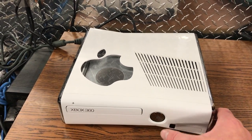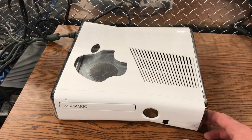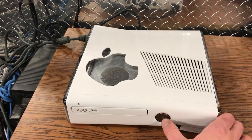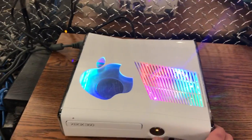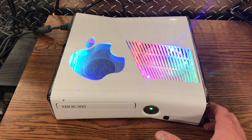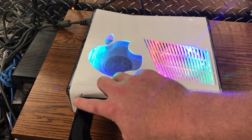This is all customer requested, and if you listen when you turn it on, it has the Mario turn-on sound. And also when you turn it off it has another noise, and then when you use the eject button.